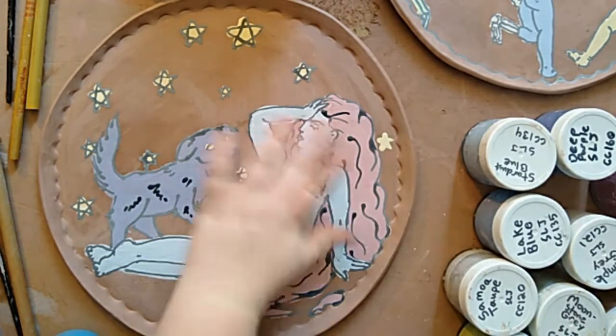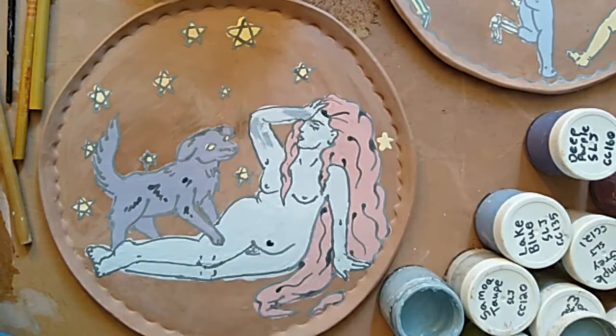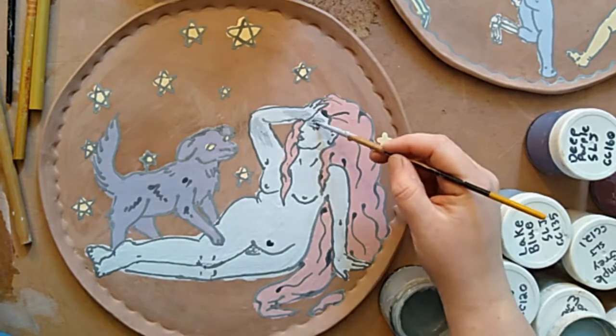I'm just going to touch her up. I felt like she looked a little angry when I put down that initial eyebrow, so I went ahead and scratched out that part of the black and then just touched up the blue again in those areas, especially in the face.